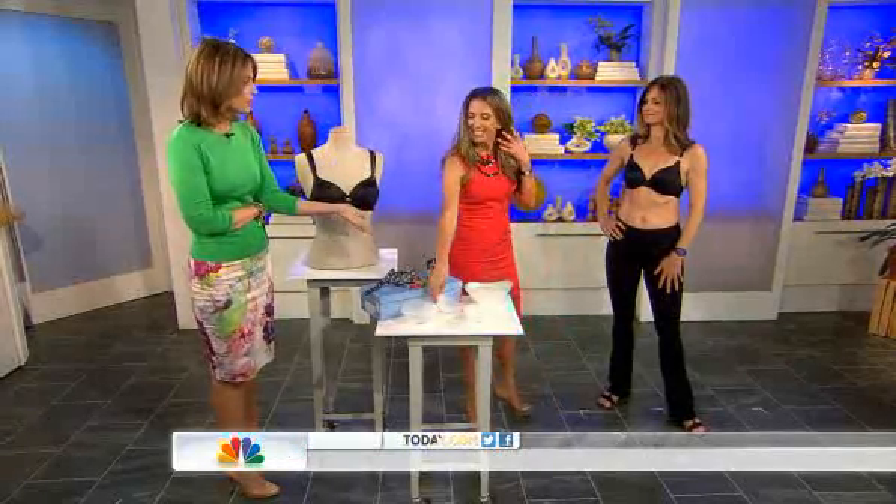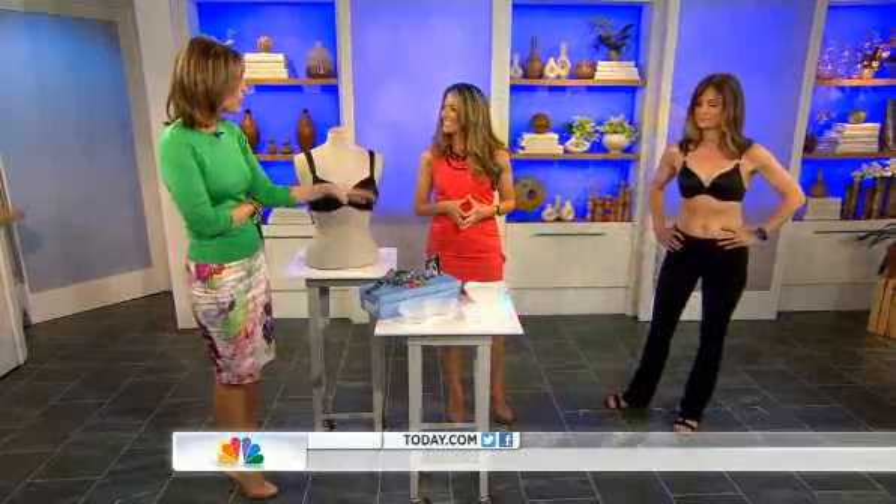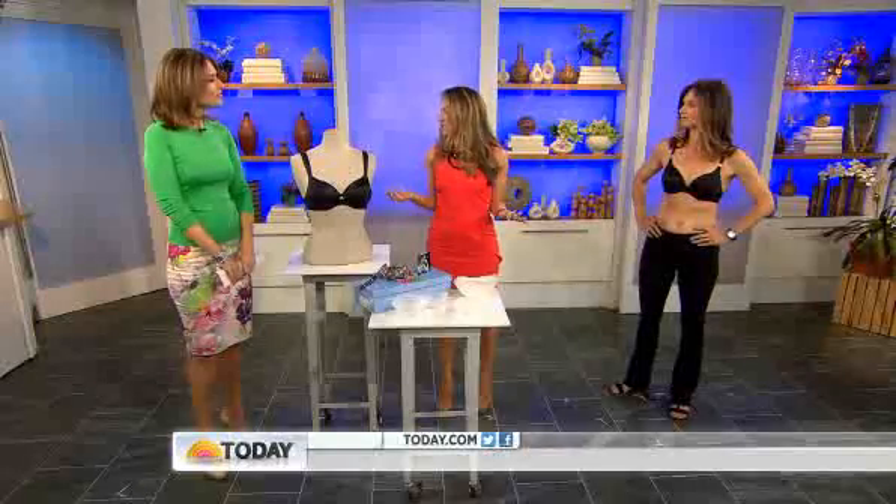Once you have your size, then you can order, and you'll know that going forward. You always have the kit — it's $20, but if you buy the bra, you basically get that money back and have the kit for life. I just had a baby last year and my bra size changed like four times in one year, and you can keep reusing the kit to find out what size you are at the moment.